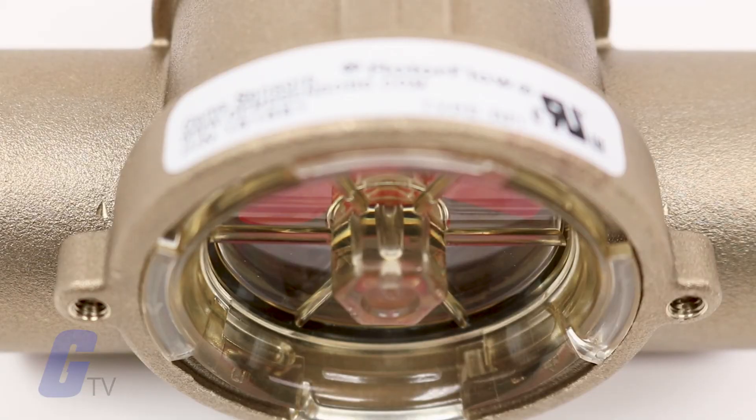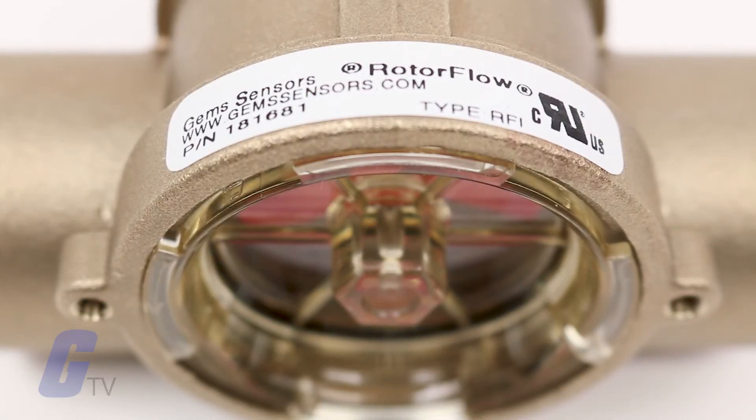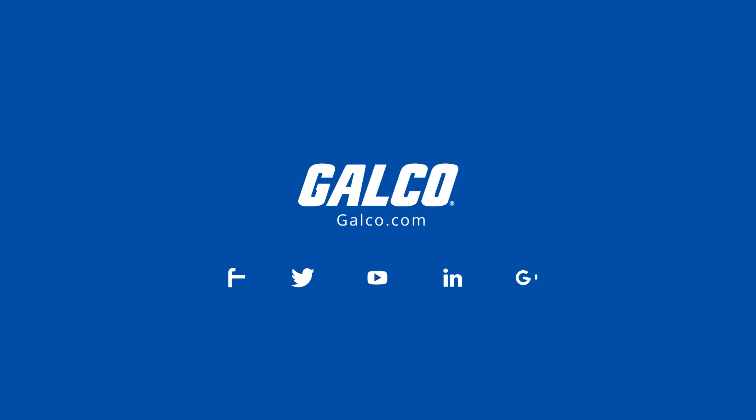For more on the GEMS RFI series flow sensor, please visit galgo.com.